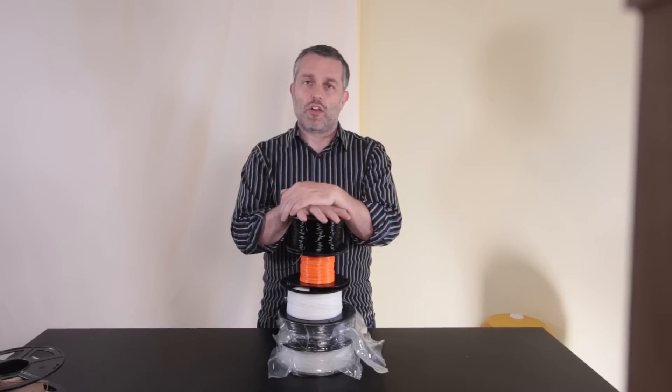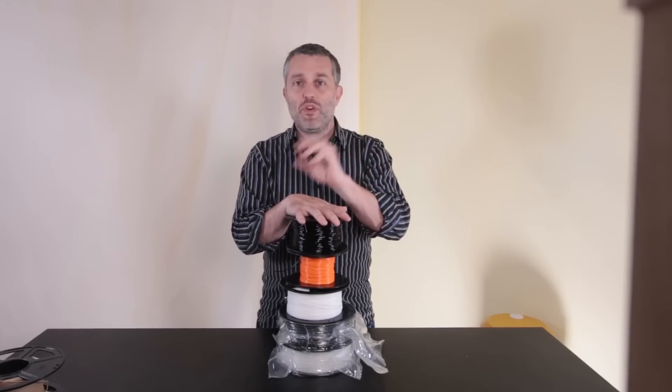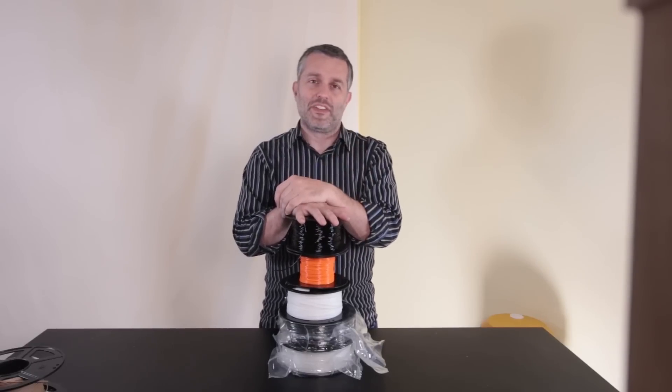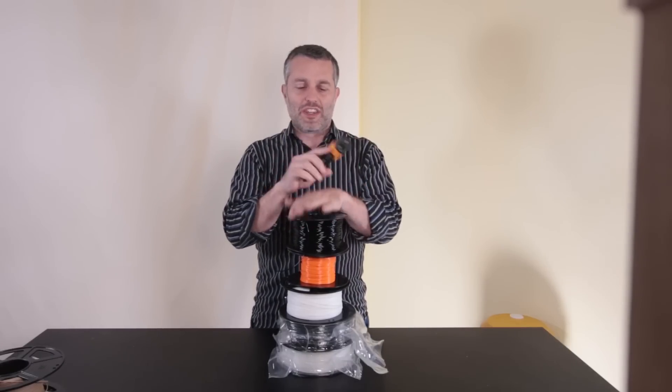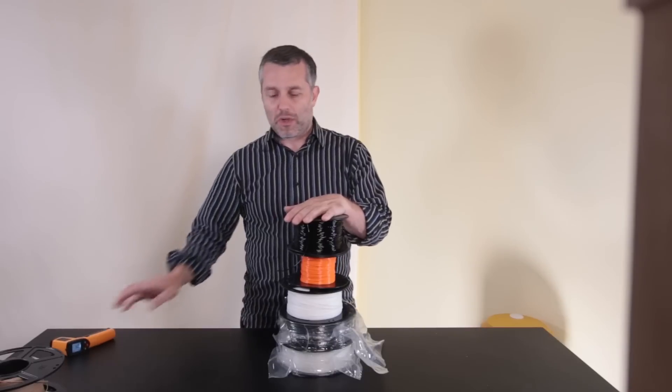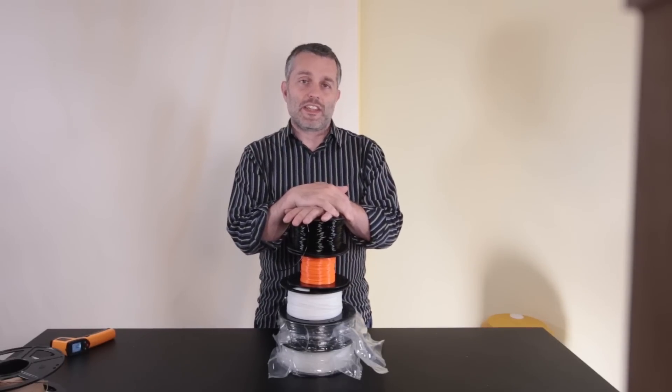That's pretty easy — just stick it in your home oven. But I've moved three times since I started 3D printing and only one of my home ovens had reliable heat around 200°F. I used an infrared thermometer to check. The commercial dryer solutions are attractive but they cost $150–$200, which seems absurd if you're on an Ender 3 — the dryer costs as much as the printer.